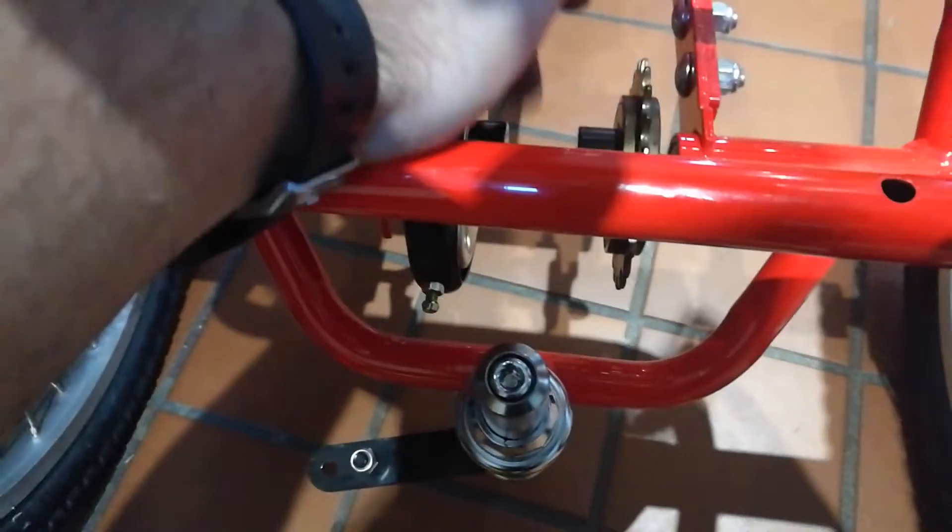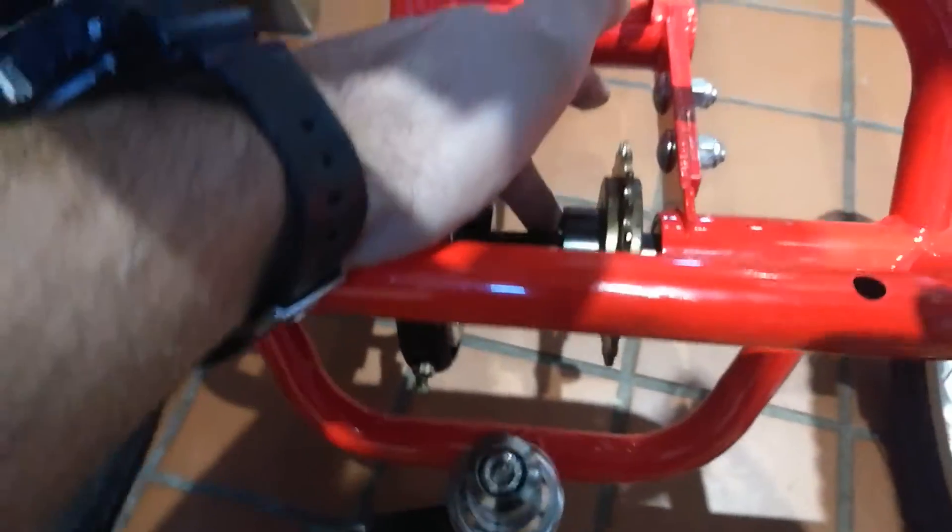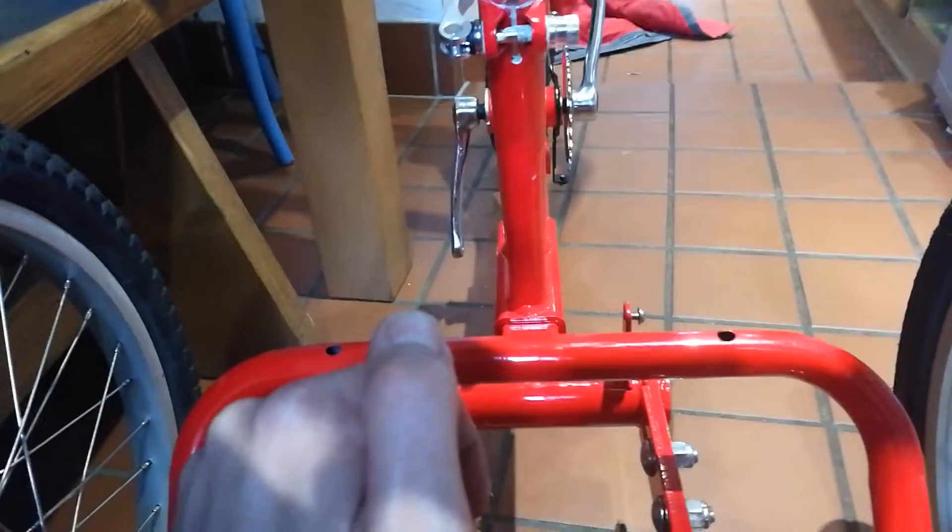It was originally pushed up against this drum brake, but now I've pushed it as far across here. What I'm trying to do is line the crank and the chain ring at the front with the sprocket at the back.